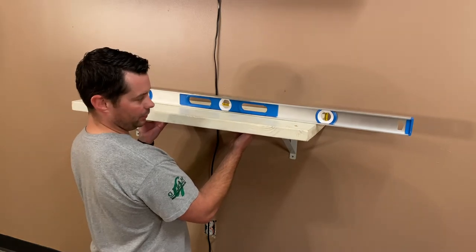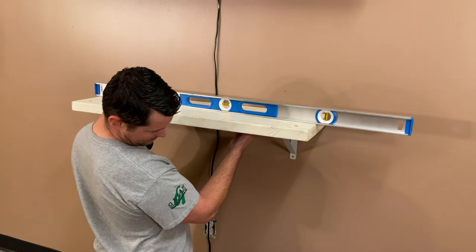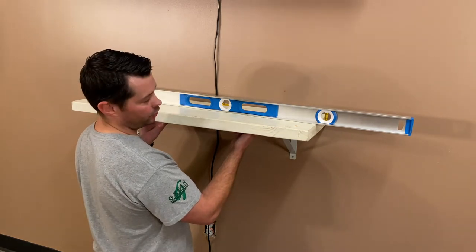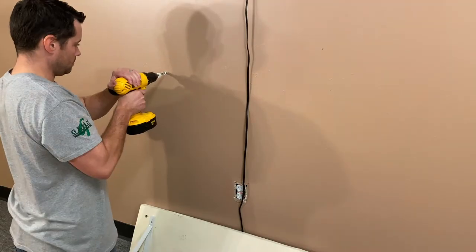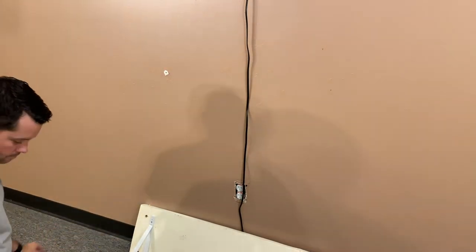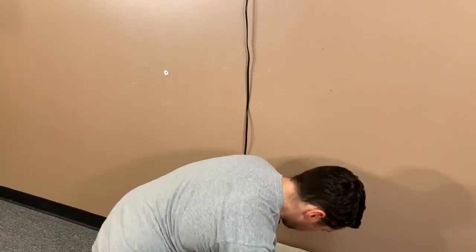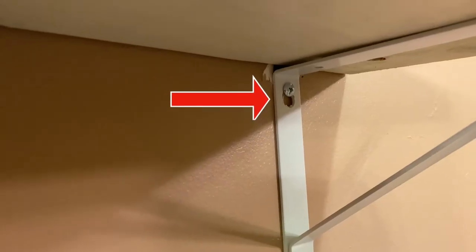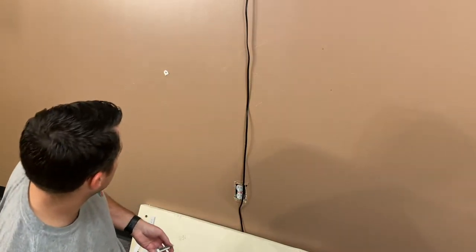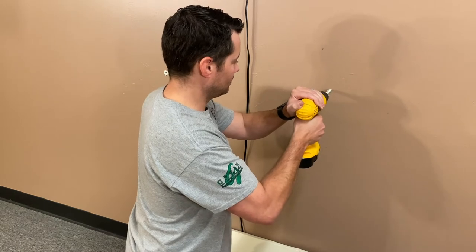Next, go ahead and put your shelf up on the wall. Make sure it's exactly where you want it, make sure it's level, and then mark the holes you're going to use for your drywall anchors. Then place the anchors in the wall. If the shelf came with screws you can just place them in the anchors, but if you're using toggle bolts, place the screws through the shelf holes first before putting them on the wall, since the screw heads might not fit otherwise.